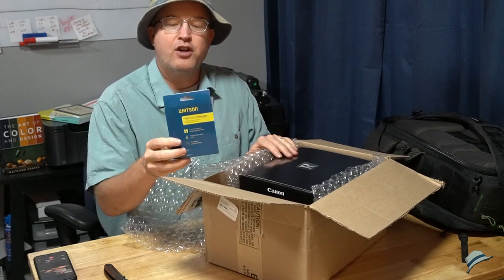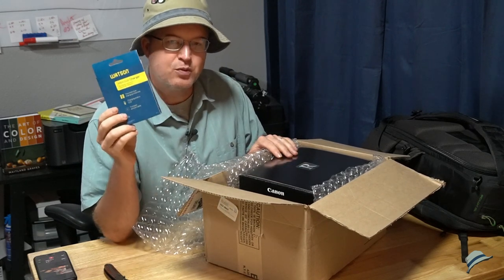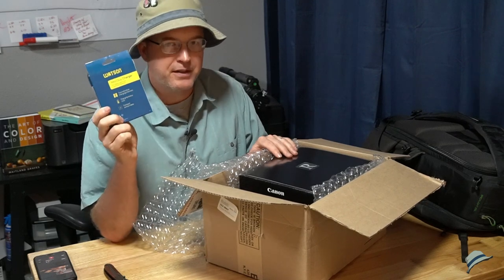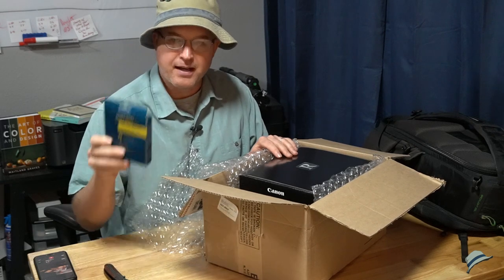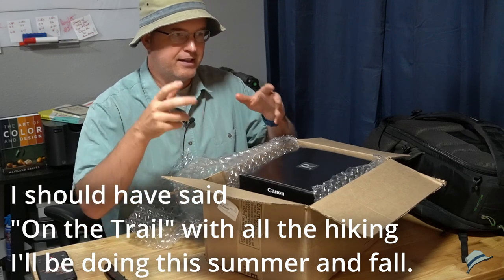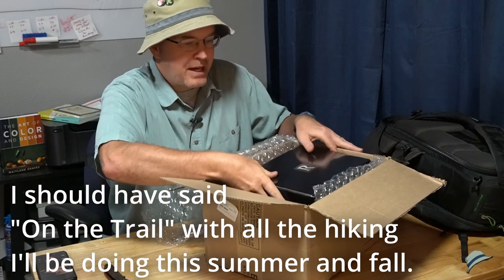I also bought this little charger — it's the mini duo charger. I wanted this because it takes a USB cord and allows me to charge two batteries, which is going to be great. It'll probably take forever, but I need something I can charge while on the road without having my regular charger available.